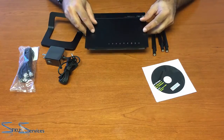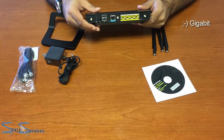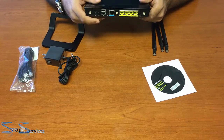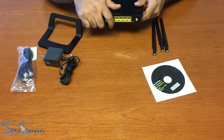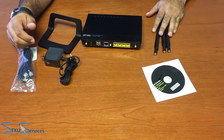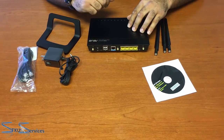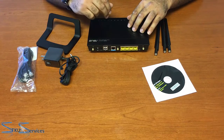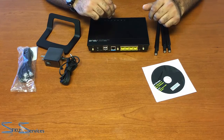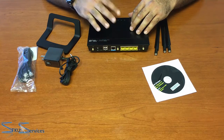This router comes with one gigabit WAN port, four gigabit LAN ports, and two high-speed USB 2.0 ports. It has three detachable range extender antennas with dual-band capability — 2.4 GHz and 5 GHz. It runs on 802.11N, 802.11a/g, and 802.11b. The encryption is 64 to 128-bit, though we would change that within DD-WRT.